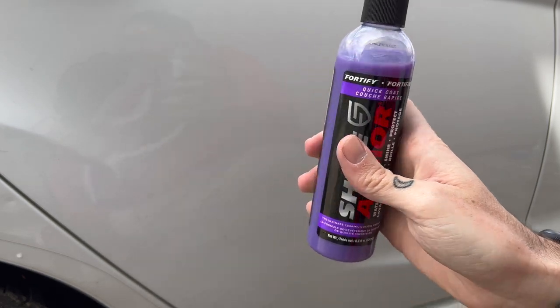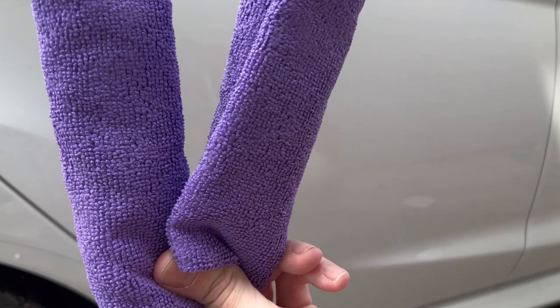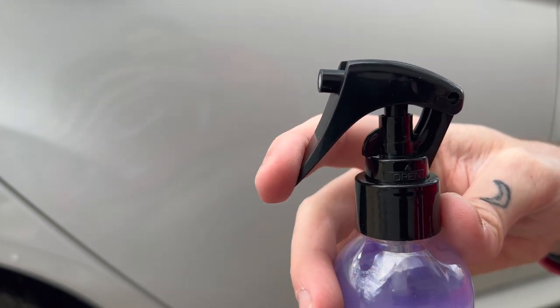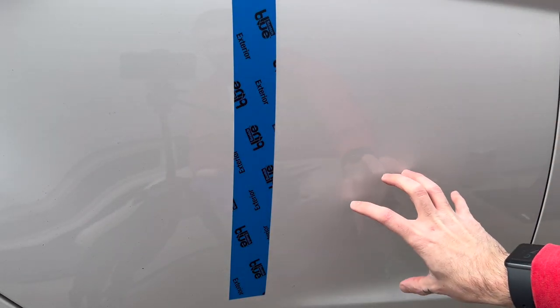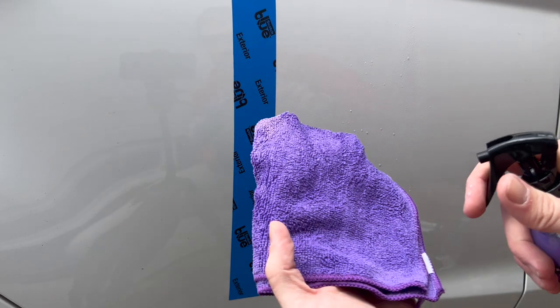I do want to point out that it came with what appears to be two microfiber cloths in the box, so we're just going to go ahead and use those. The spray nozzle has a lock right here — this is the lock position, and you twist it to the side to spray. I put a piece of tape here; I'm going to apply the product to this side and nothing on that side. I have my damp microfiber here, so following the directions I'll spray the product on the panel and on the cloth, then wipe it away.